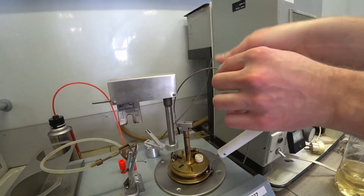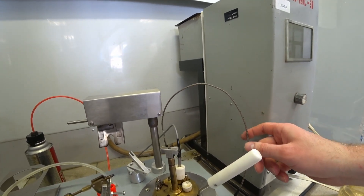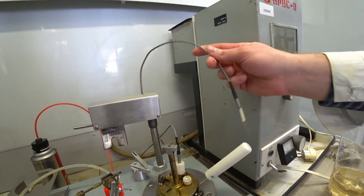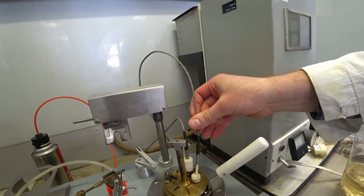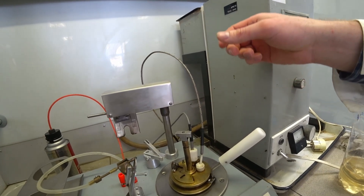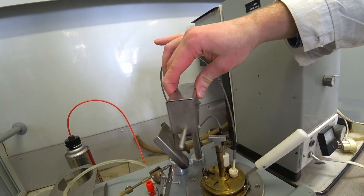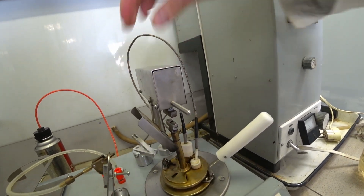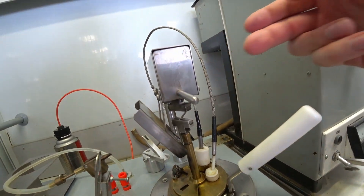Then we have to set the thermometer — this is an electronic thermometer which can measure the temperature in the closed cup. And this is the flash sensor, which detects whether the vapor has been ignited or not. Then we close this onto the arm, which is for stirring the fuel itself.